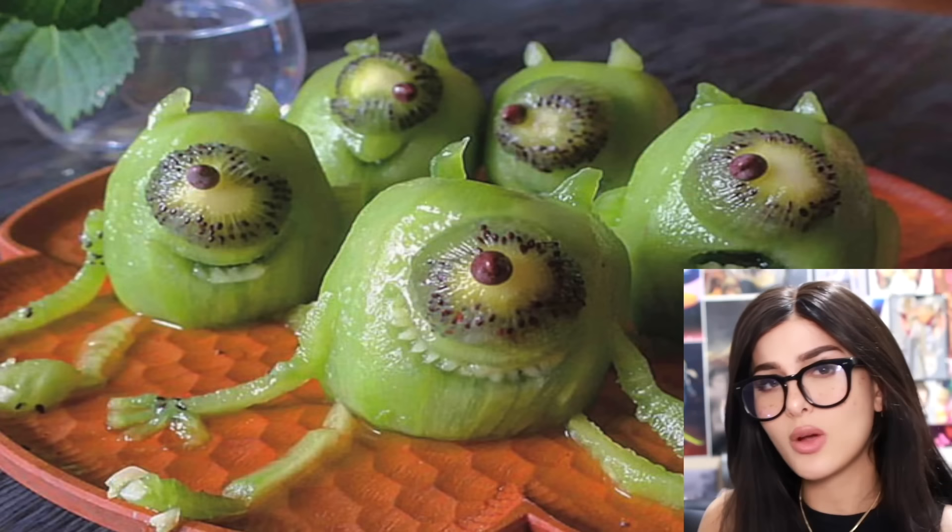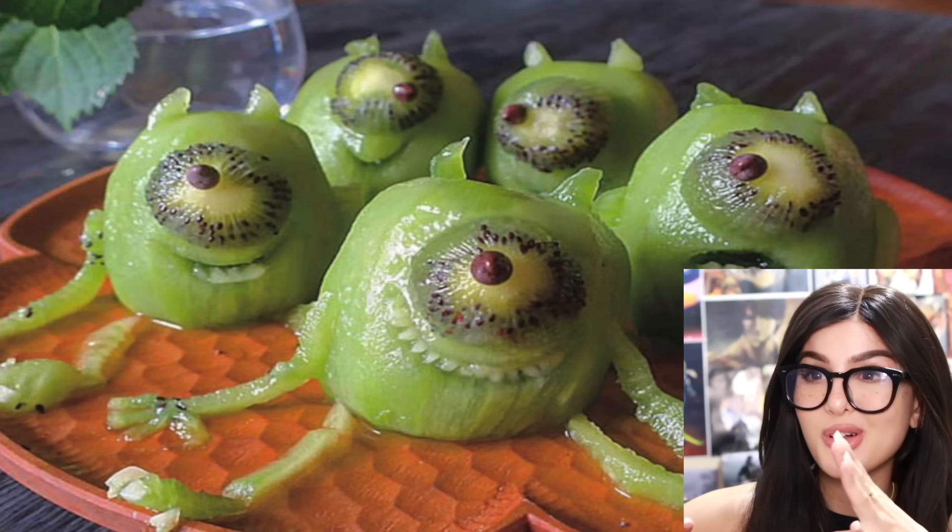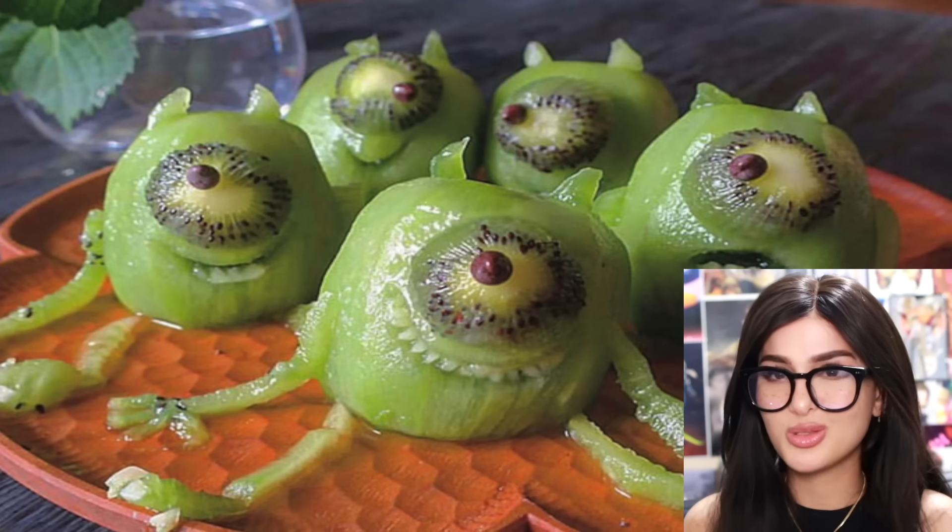How do they do that? They made kiwis into Mike Wazowski and they're all different expressions — this is so cool. Is that a chocolate chip as the eye? This is blowing my mind right now. They look so juicy, I just want to devour — absolutely delicious.